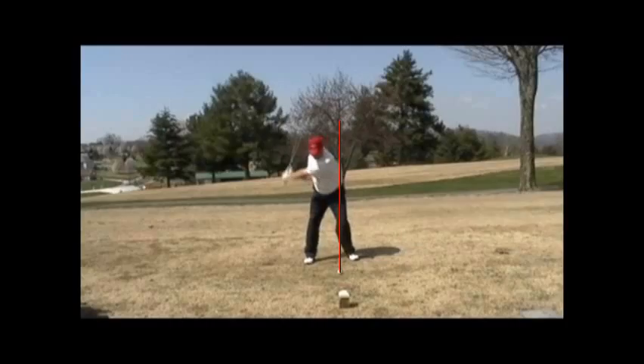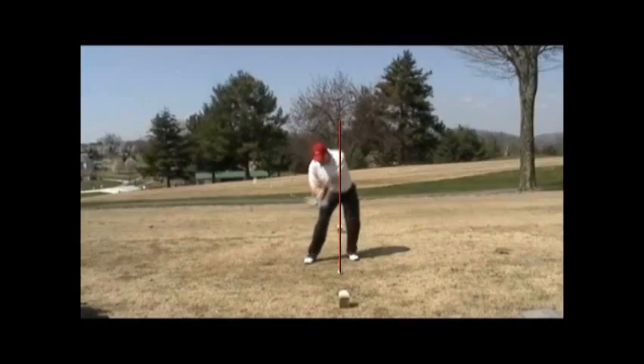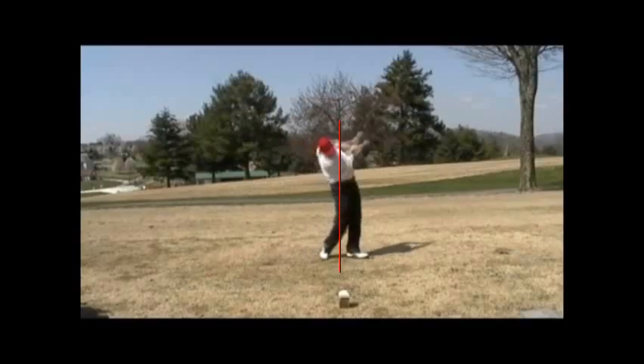Watch your right foot, watch your left foot. Right about through here you start seeing a big slide with your right. Now watch your left foot — how it kind of rotates out. So it's not really hitting against anything; it just spins. You've really lost some power because you're not hitting against anything.